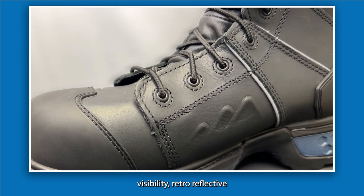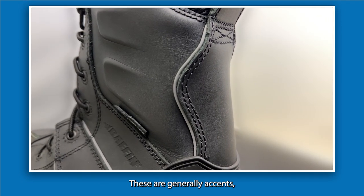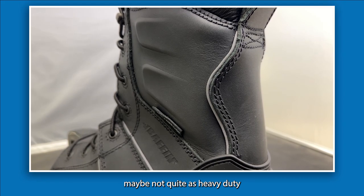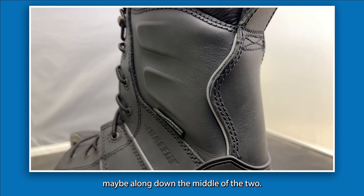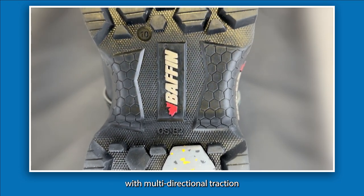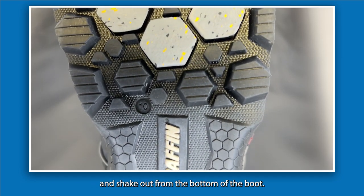Additionally, there's high visibility retro-reflective tubing along the sides and around the back. These are fairly subtle accents — for a safety-oriented boot, it would have been nice to see something more obvious, perhaps along the middle of the tube, but that's just our thought. There's also a deep lug sole with multi-directional traction and durable contact zones, with rubbery flexibility that allows debris to move and shake out from the bottom of the boot.